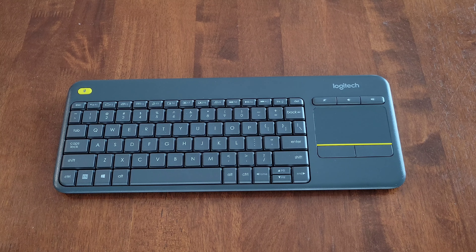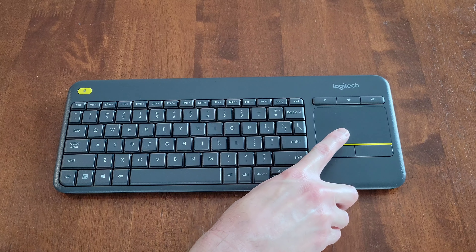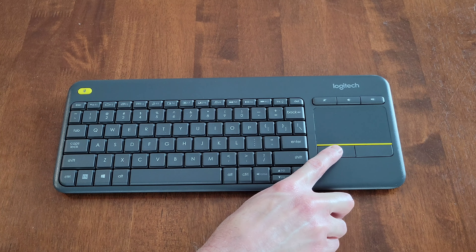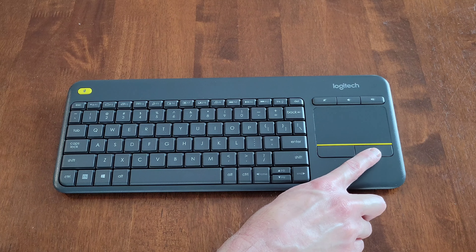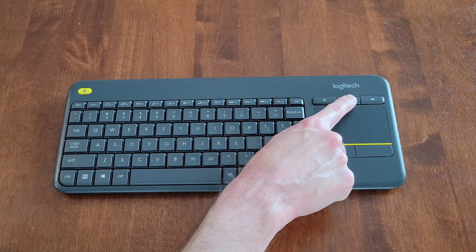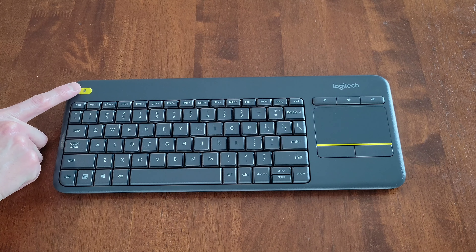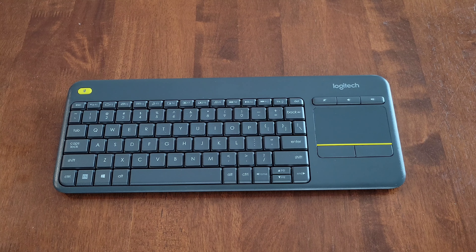Let's take a closer look at the keyboard. Here are the different buttons, and then we have the touchpad, the button on the left below the touchpad, and the button on the right below the touchpad. We also have a mute button, a volume down button, and a volume up button. This button over here — if you press and hold it, it acts like holding the left button on a mouse.